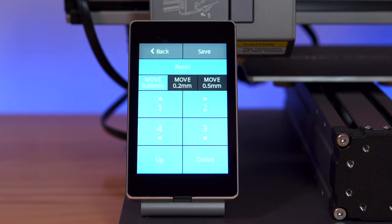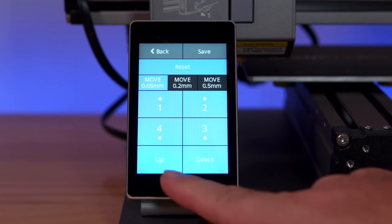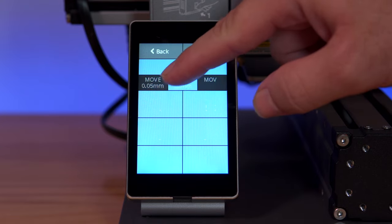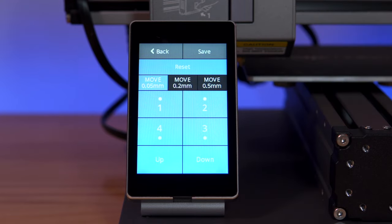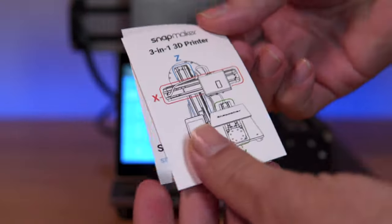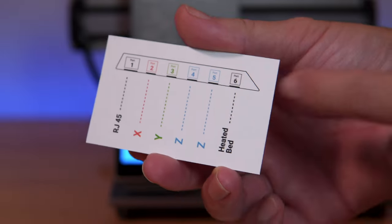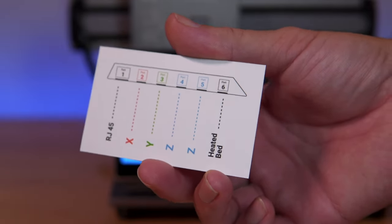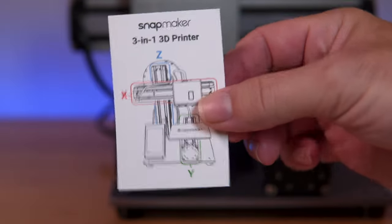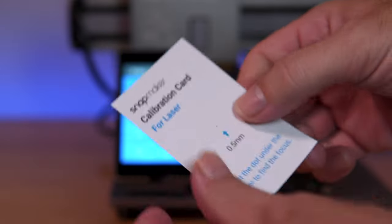A menu comes up with the four corners of the bed, and on the very bottom we can see up and down controls — this is how we bring the nozzle up and down in increments as fine as 0.05 millimeters. Let's grab the little cards that are included. On the back of this card there's a diagram showing where each port connects, so you don't need to have your manual out to reassemble it.